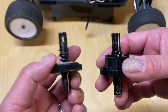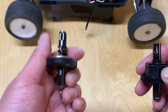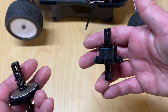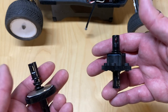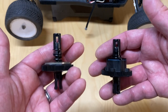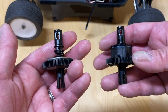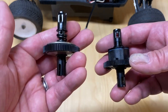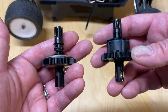So that's center differential versus slipper clutch. For the most part, slippers are a lot more common in bashers — they're simpler, easier to use, lighter weight, and protect your drivetrain. Center differentials are generally more for race vehicles, are more tunable, and make the car drive more fluidly around the track. Anyway, that's it for my explanation on the center diff versus slipper clutch. Hope you enjoyed this video — please like, share, subscribe, hit the notifications button, and look for more videos soon. Thanks for watching!